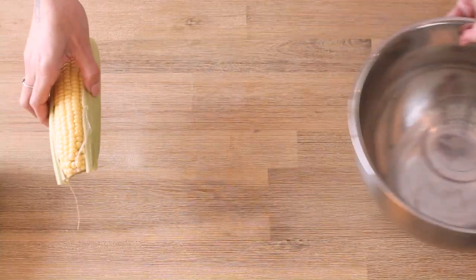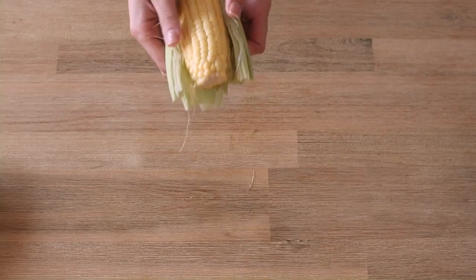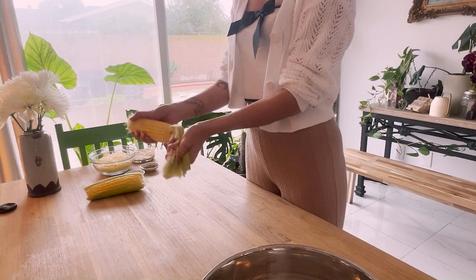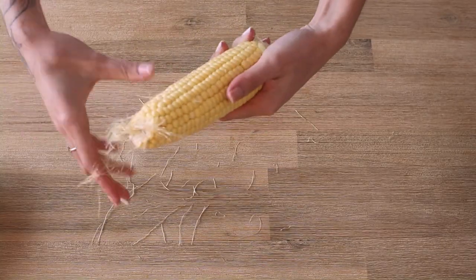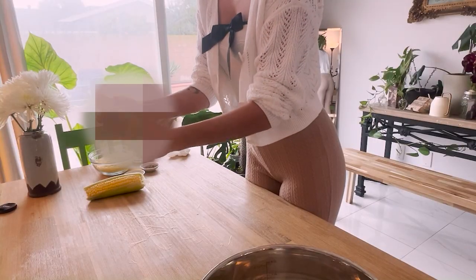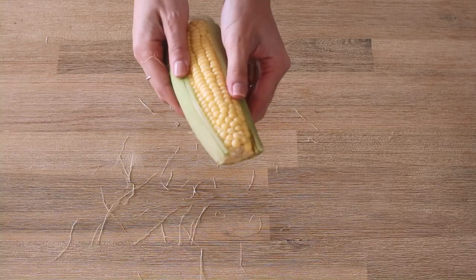Hello world, today we're going to make three easy recipes using corn. After much research and many lost lab rats, these are the three tastiest and easiest recipes to make. First things first, we pop the corn husk and do that motion to get rid of any leftover silks that are left behind.